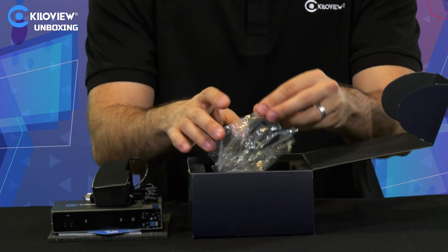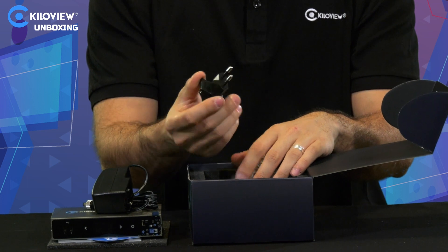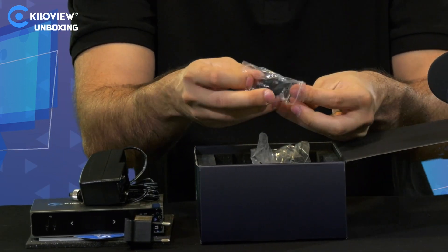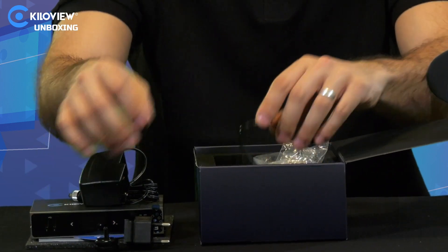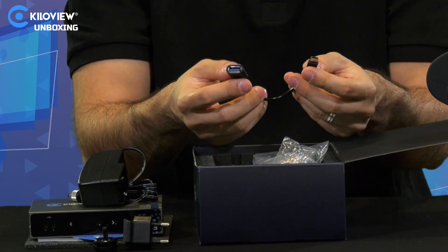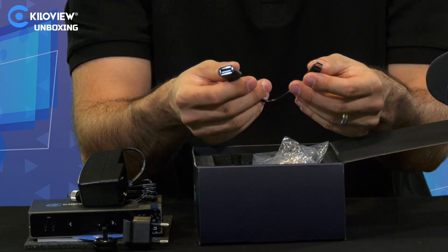In my case I do have the AU adapter; you can of course have US and UK ones. There's also a hot shoe mount where you can put it on the camera, for example, and a USB-C to USB-A adapter to attach any USB-compliant devices such as SSDs.